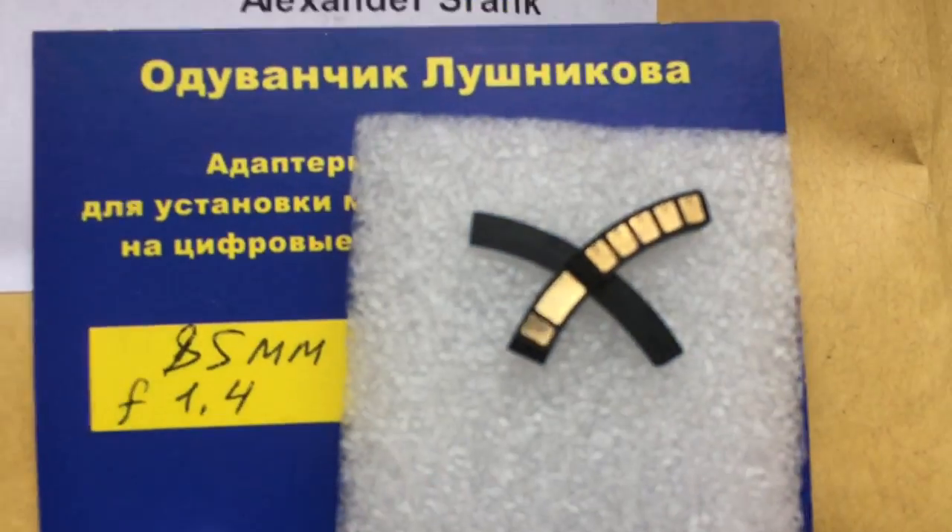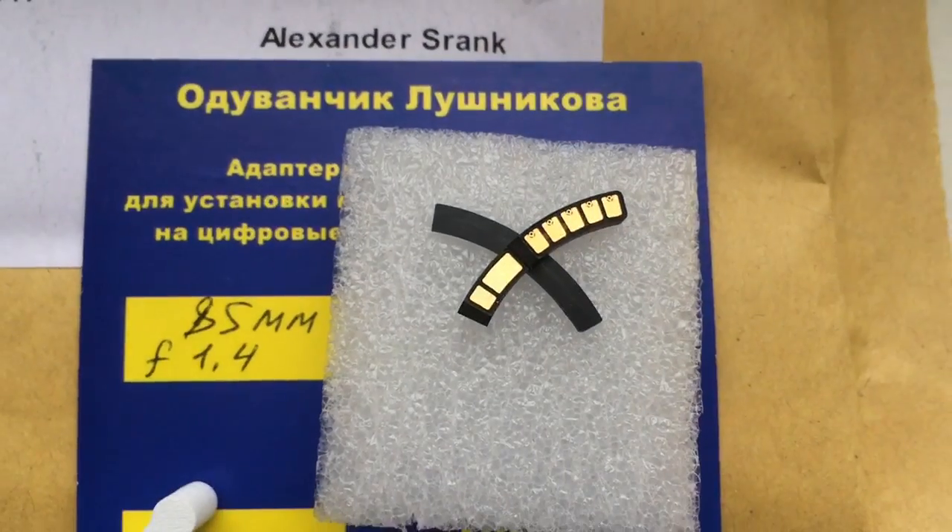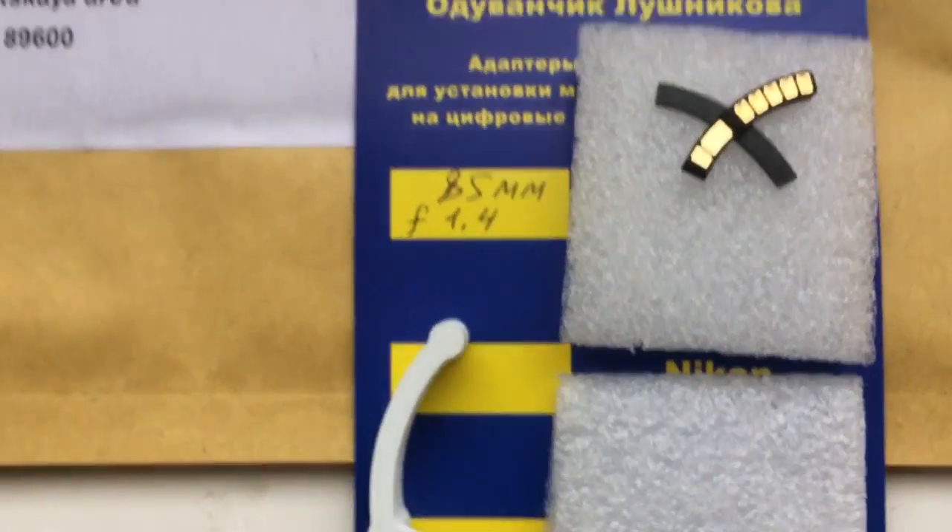Look, this is the chip and the special plate.